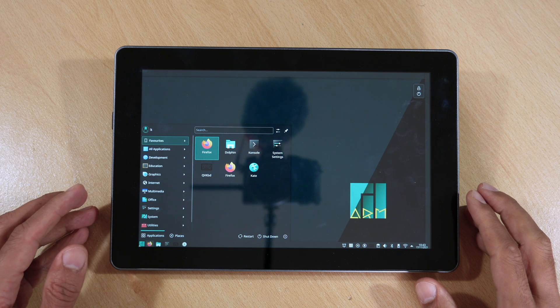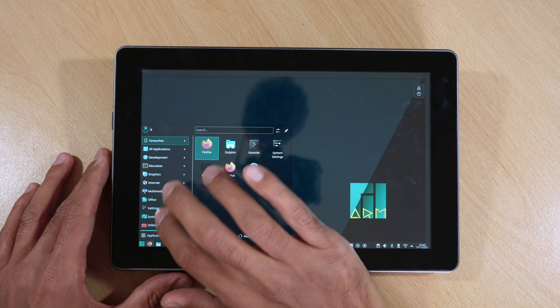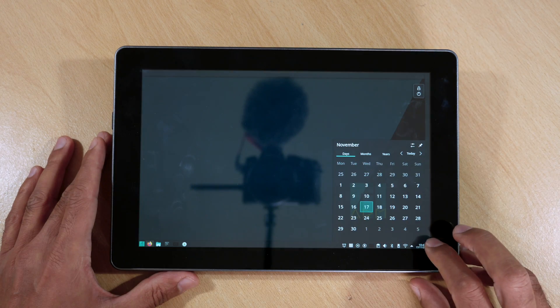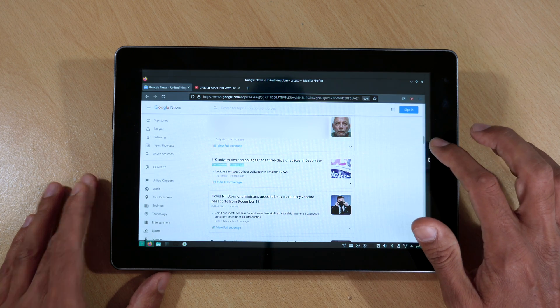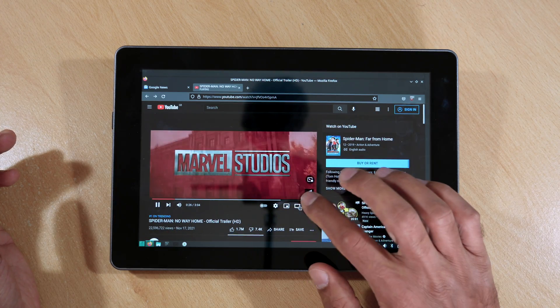I also installed the latest version of Manjaro onto the Raspberry Pi 4 and it looked and worked slick. I was able to install an on-screen keyboard for keyboard input, and I was also able to connect my Logitech mouse and keyboard via the dongle. Browsing the internet on the tablet with the Mozilla browser was a breeze, and consuming media content on the Raspad is a pleasure thanks to the great screen and brilliant speakers.